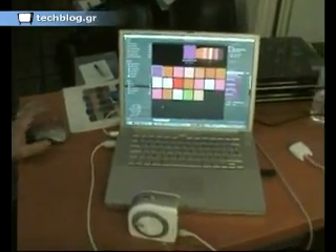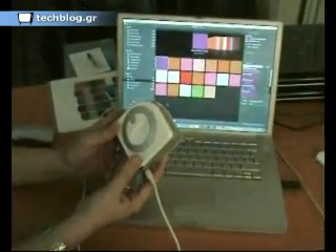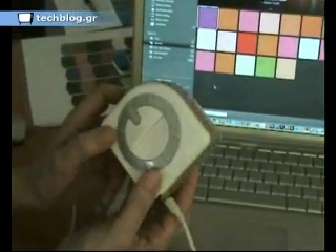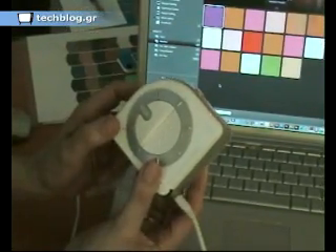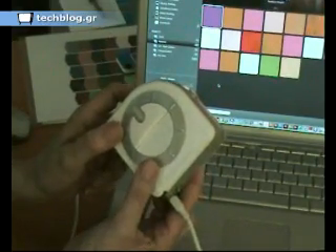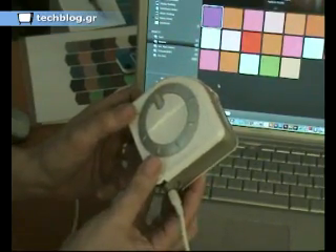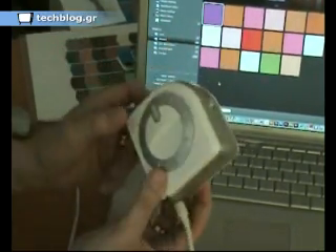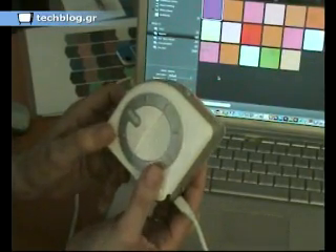The intention of the product is that it's a personal colour tool. It enables you to manage colour, to create colour, to calibrate your monitor, calibrate your printer, calibrate your projector, to measure ambient lighting, all in a single device. It's a totally revolutionary new product. Nothing in this price range with all these features is available on the market.